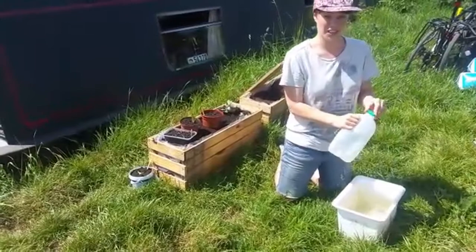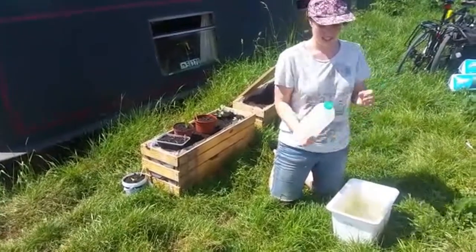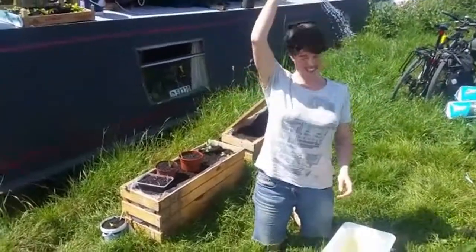It's not that easy to spill, and if it's a really hot day you can either water each other.